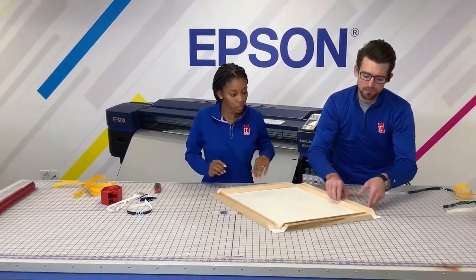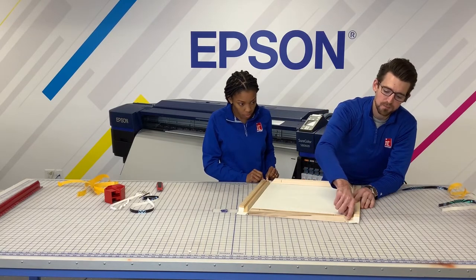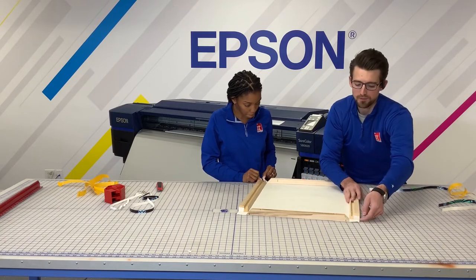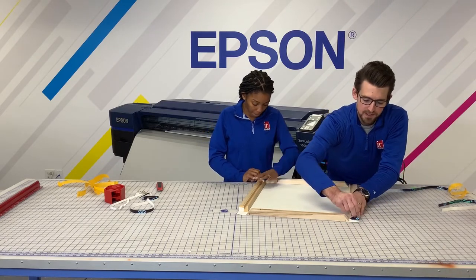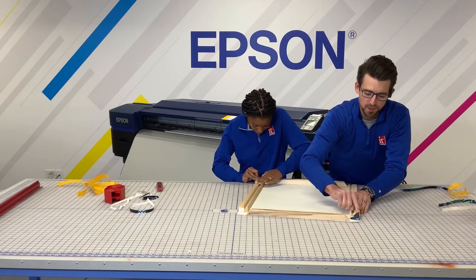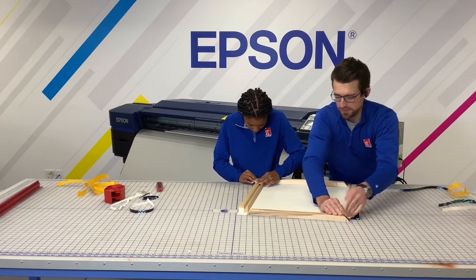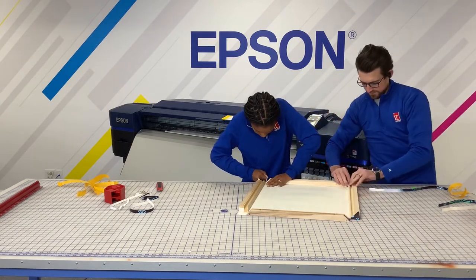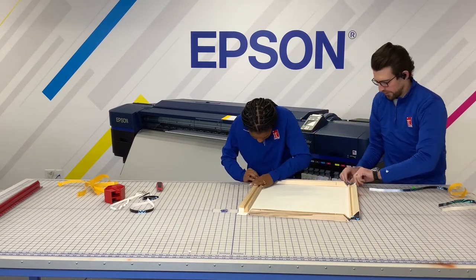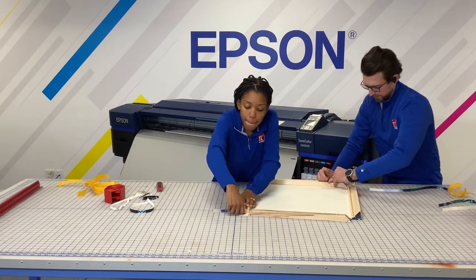Now we have two flaps. As you can see, the double-sided adhesive tape comes up to the edges on our Simply Elegant bars. What we do with these flaps is pull tightly and stick them to the adhesive — and don't worry about the edges, you will not see those. We're going to do that on all the corners. Each time you want to make sure that you're pressing very firmly and pulling tightly, because we want to get this canvas wrap as tight as a drum.